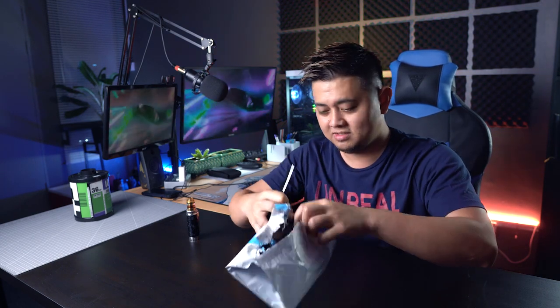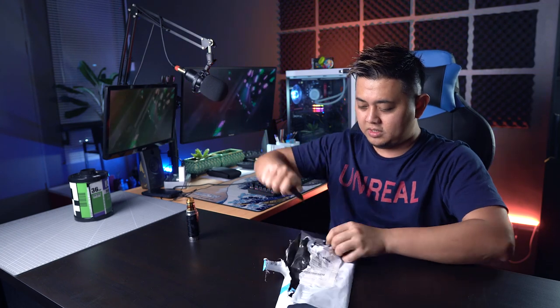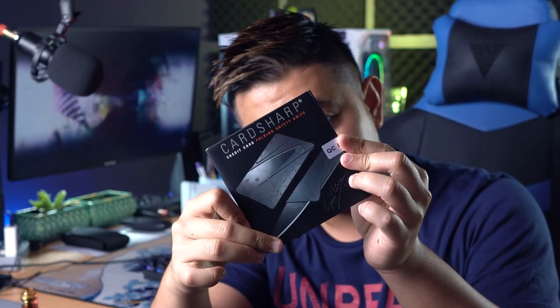Ini baru first layer nya. Kita buka plastik lu — glossy. Ini aku beli dekat Chilindo, website yang ada auction barang. Tapi barang-barang biasalah barang China, barang low quality.